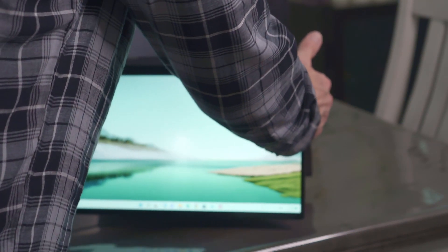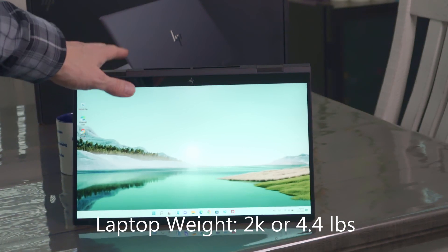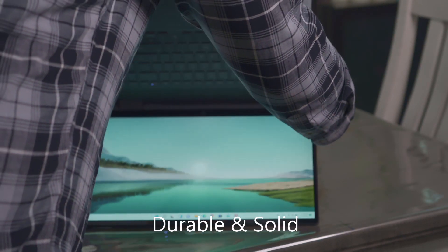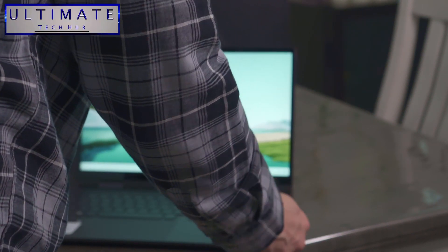I want to talk about the weight of this laptop — it's kind of heavy, I have to be honest. This is one of the heavier laptops I've seen at this 15.6-inch size. But it's definitely a durable, heavy-duty laptop. It's not made out of cheap plastic — you can feel how solid it is.